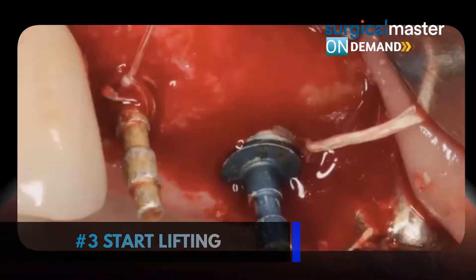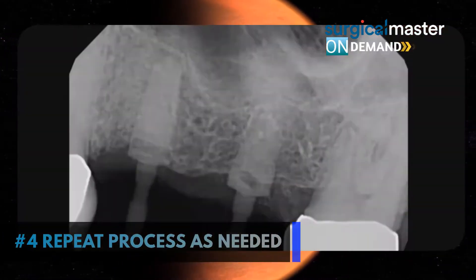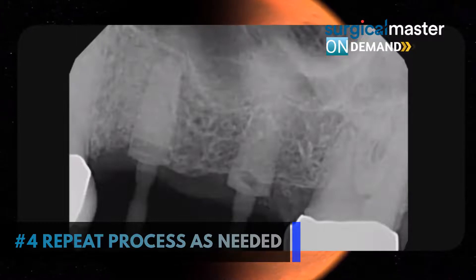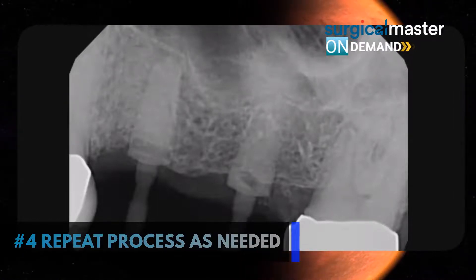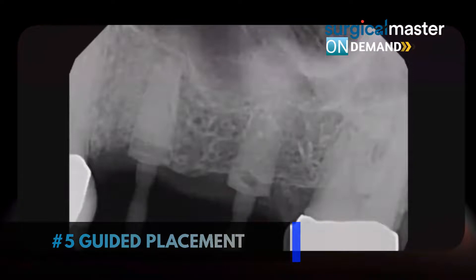Then start the lifting. Get your domes in place. Keep taking x-rays during sinus lifting — I take a lot of x-rays. Repeat the process as needed. You don't need to lift for 20 or 13 millimeters. All you need is 10 to 11 millimeters of bone height for a molar, and the same level for a premolar.